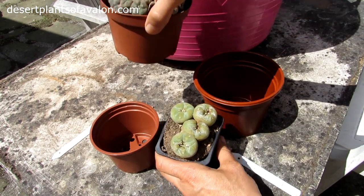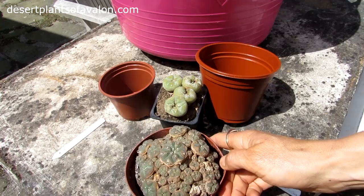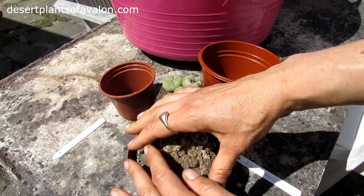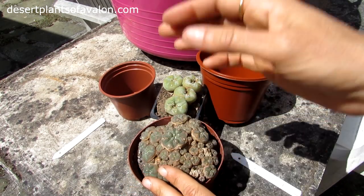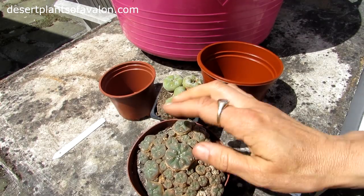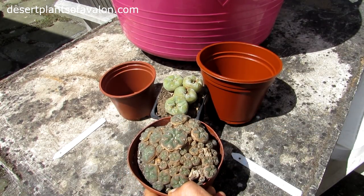This one here is the Lophophora caespistosa. Again, it's a multi-headed specimen. The Lophophora williamsii will sort of send out lots of pups over time, but usually it takes a long time. With this one it's a different type — it does form many multiple heads when it's still relatively young. And look at that, it's wonderful!